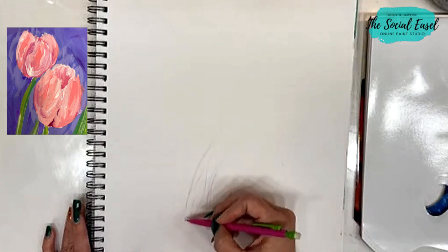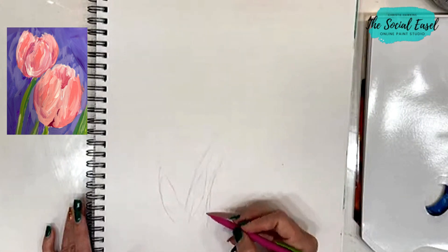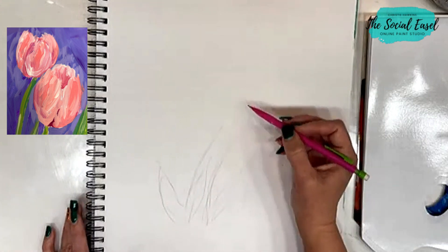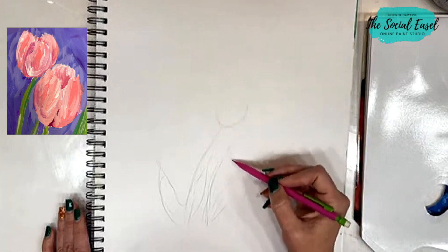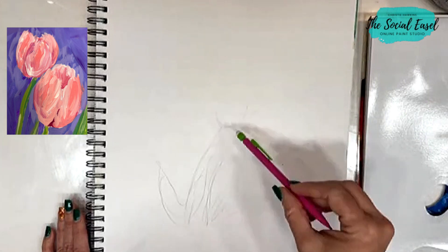You can choose whether you want to add some leaves to your tulips. They're going to have kind of like a U shape on the bottom. This one's going to come down quite a bit more.